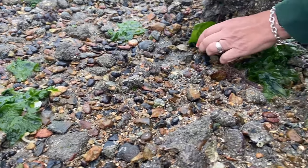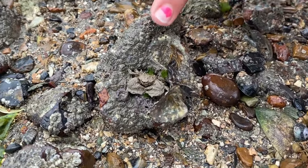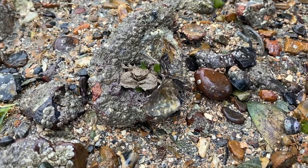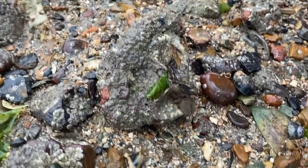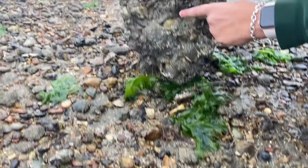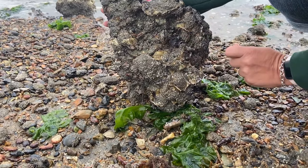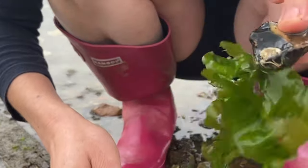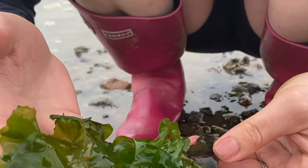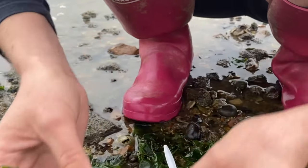Look at this one here — is that a crab? That is a crab. That is a broad-clawed porcelain crab, and there's another one here. Can you see how they lie flat against the rocks? You can hardly see them. I've also found a piece of sea lettuce, which is a type of seaweed, and you can see it's still attached to the rock so it's still nice and alive.